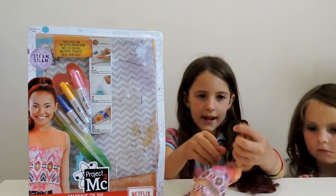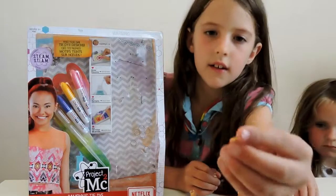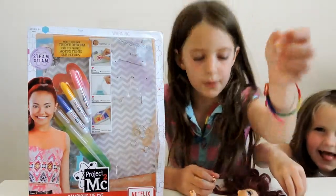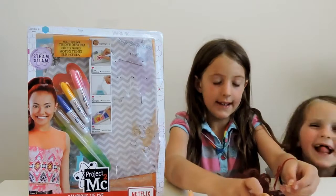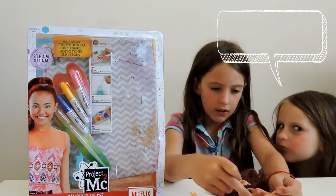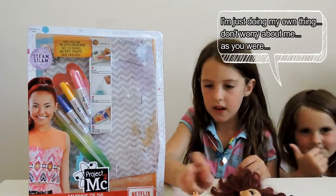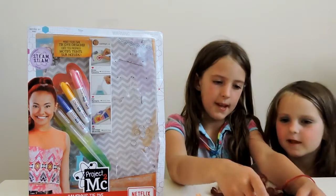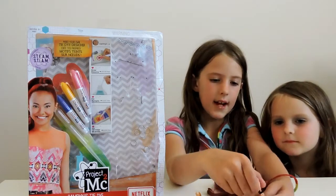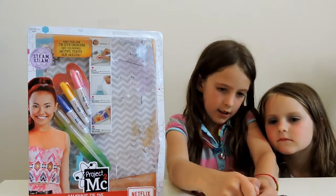She has this pretty cool bracelet. Just take a closer look at that. Super cool. To get it, all you need to do is take off her hand. It doesn't break — you can also take off her legs and her arms. It's kind of creepy. You just slip it like that and put the hand back on to get it on.